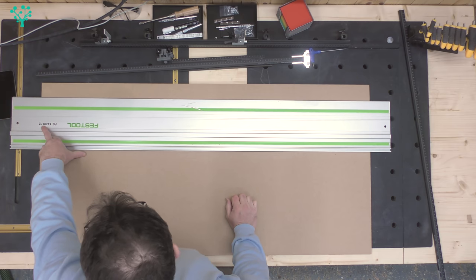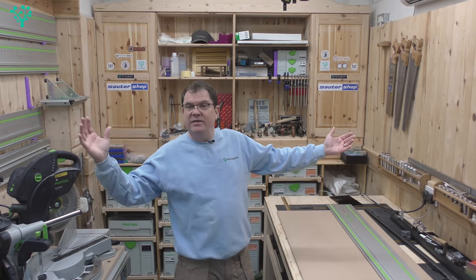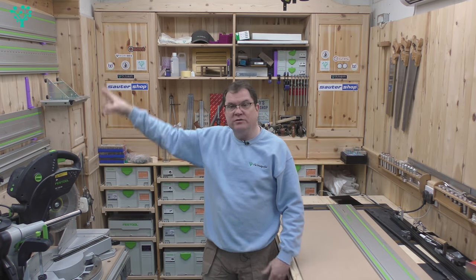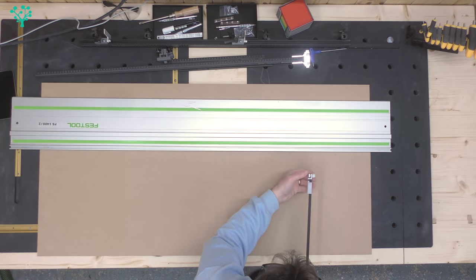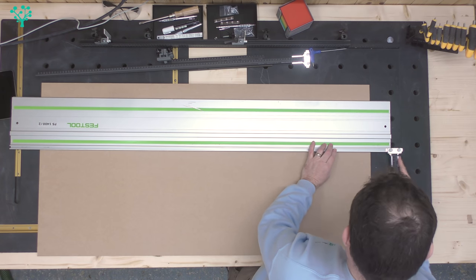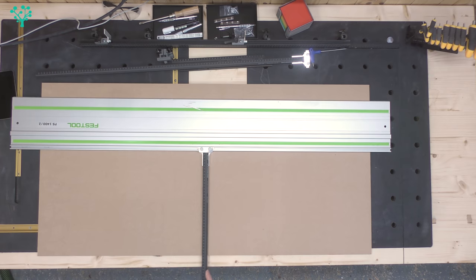I'm using the 1400mm rail from Festool, but this will work on any length of rail — long rails, holey rails, short rails, and any others you've got. It works with Festool, Makita, and Triton systems. We're looking for this rail at the back, and this bracket simply slots into that rail and slides down to wherever you need it.